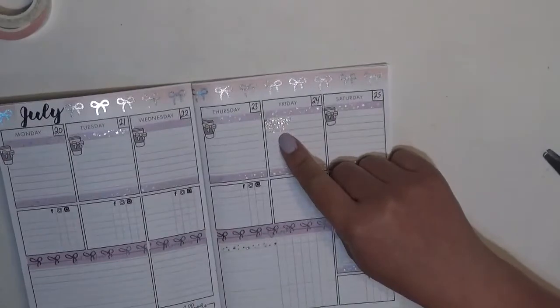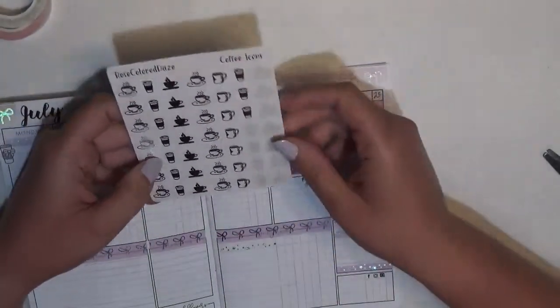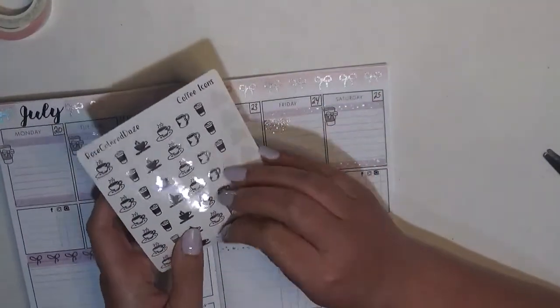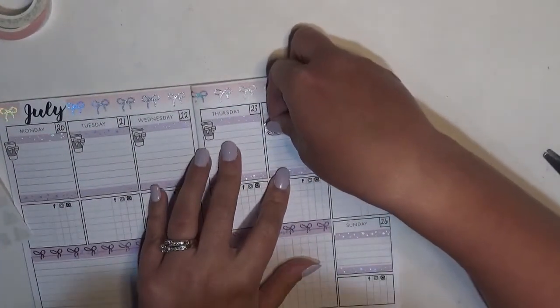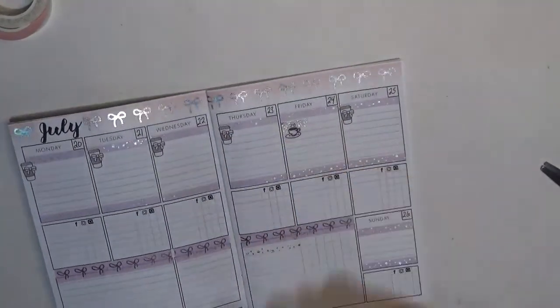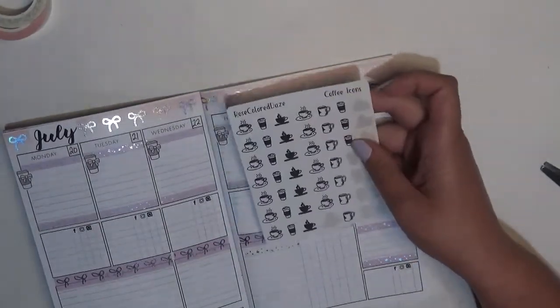Because it's white on the bottom you can't really tell the pattern, so I'm going to add a sticker — I'll use that little guy and stick it right in the center of the flag. Oh, I forgot — that's 'Rose Colored Days' and it is a silver foiled coffee icon.